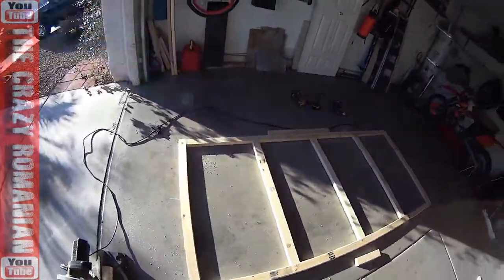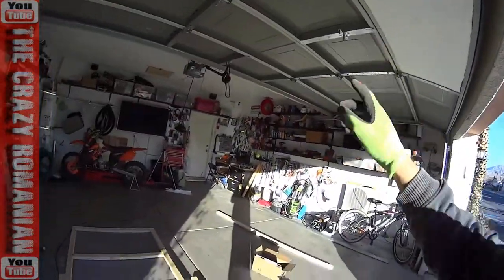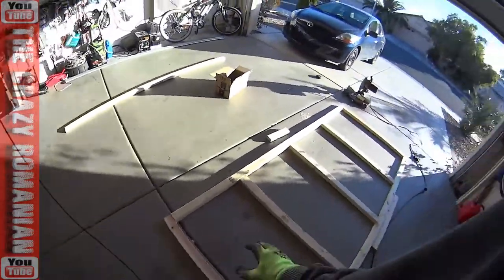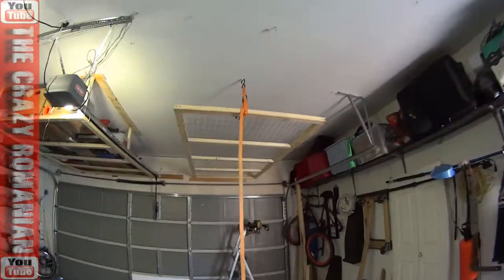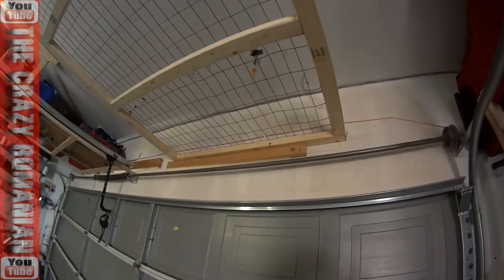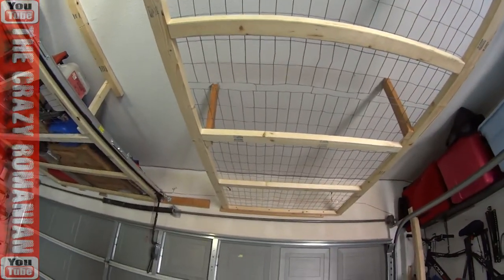I built it on the ground — this is the size of the shelf. On the other one I made a mistake by building it up there, which was a lot harder. So I'm going to build it on the ground, fill it with the mesh that I have, and then put it up there. I finished the piece, added a spacer on the wall matching the spacer on the other side, and now I'm ready to drill that side on the wall.